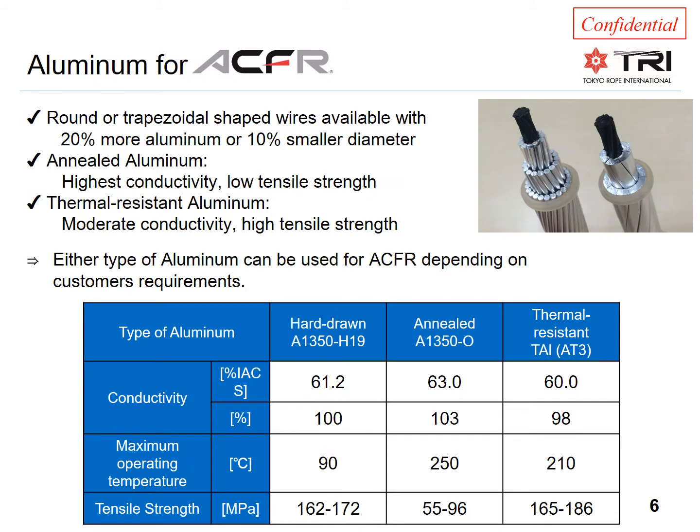There are several options when choosing the aluminum for ACFR conductors, making it a very flexible solution. The traditional round wire design is still chosen by some, but more and more choose a conductor with a trapezoidal shaped aluminum wire. This removes the air gaps between the wires and replaces them with aluminum.